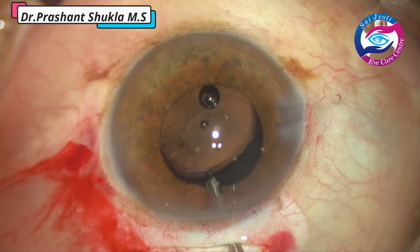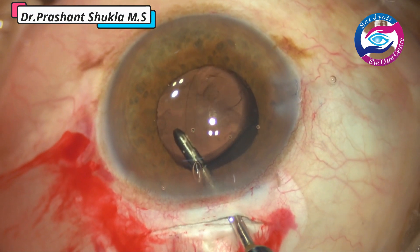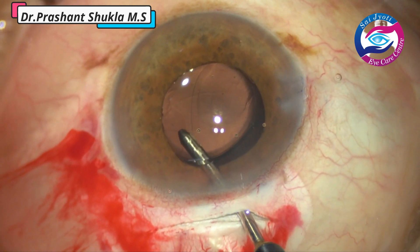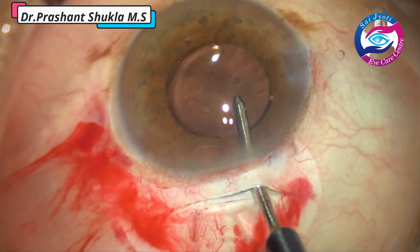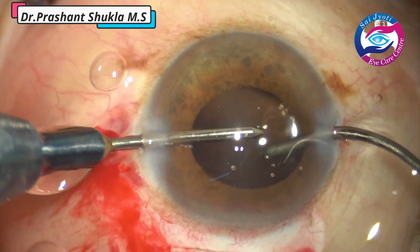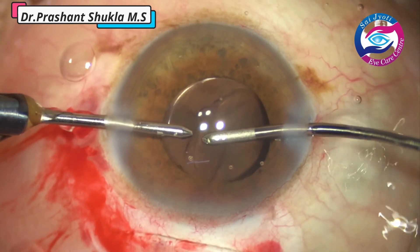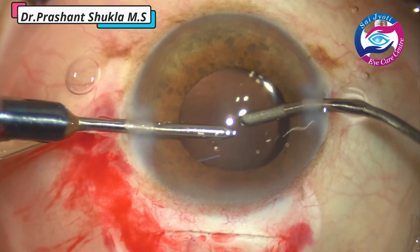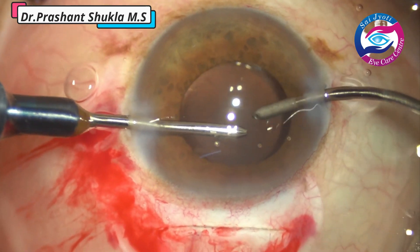Now it is time to remove the viscoelastic. The irrigation handpiece is used to go below the intraocular lens and, just with the irrigation fluid, the viscoelastic behind the intraocular lens is flushed out of the eye. You should always make sure all the viscoelastic is removed to avoid postoperative intraocular pressure spikes. Then both handpieces are used to remove the viscoelastic sticking to the anterior surface of the IOL and in the anterior chamber. Vacuum is 300, it is a venturi-based machine, and the bottle height is kept at 90 cm.